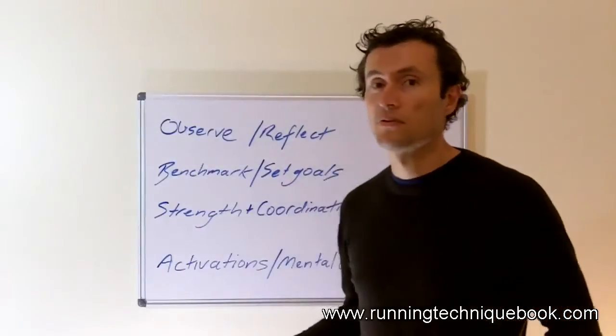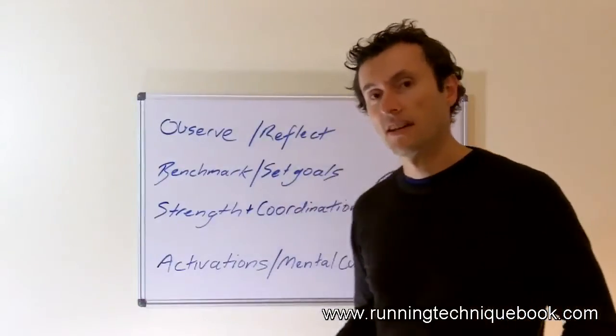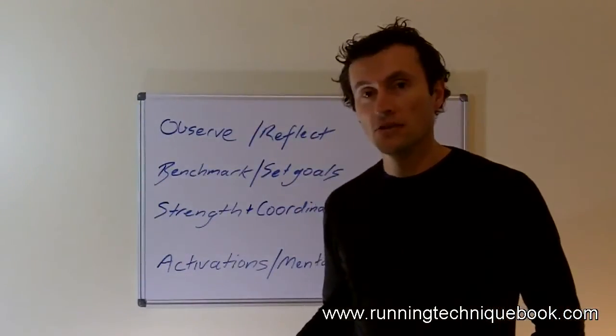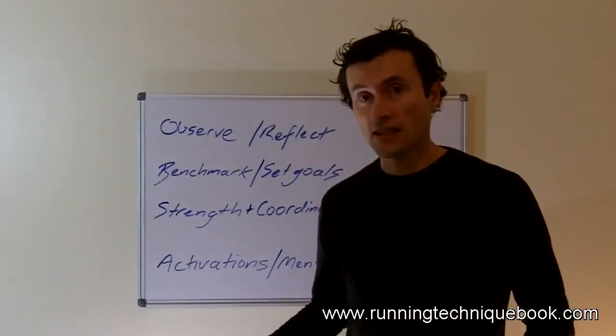So I've put a few words up on the whiteboard behind me just to help us through discussing how it is that you would go about teaching someone how to run, and this is definitely the approach that I use and explain in a lot of detail in the e-book Running Technique.